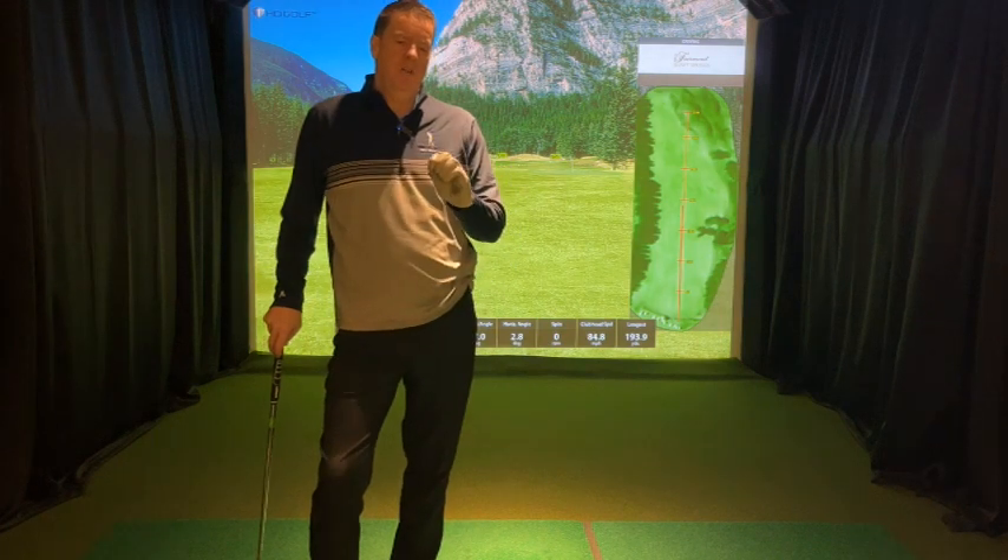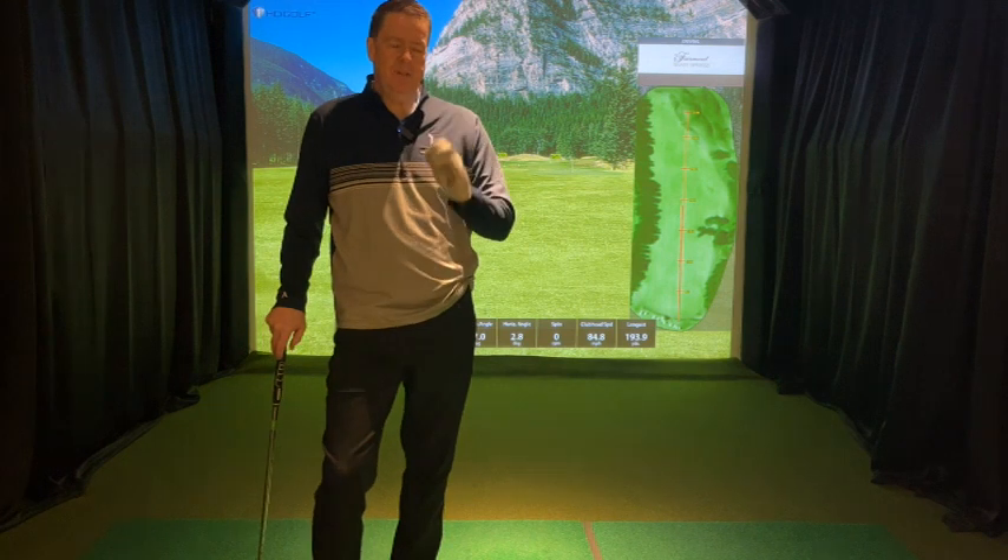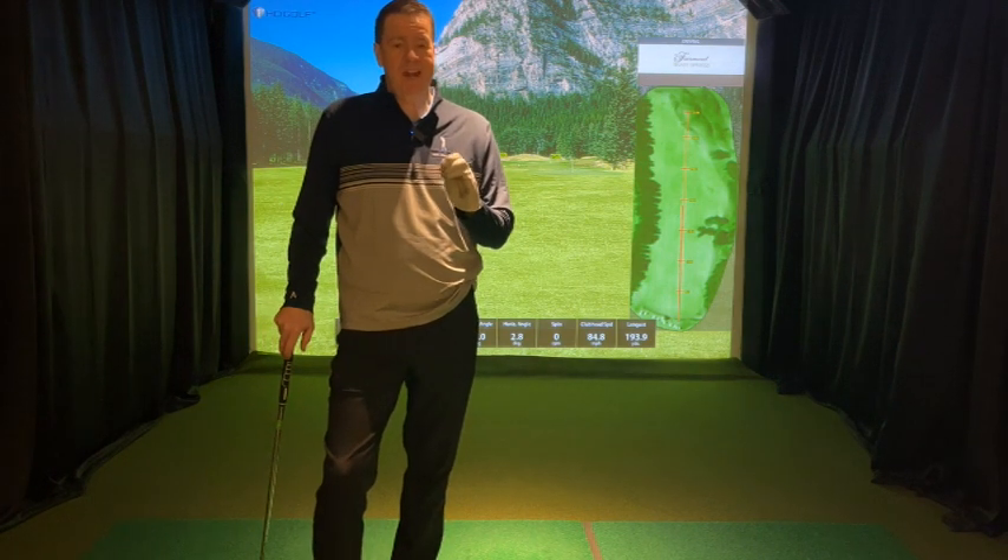Hey everybody, it's Paul. I want to talk to you today about moving your weight in the opposite direction of your club in order to get extra power.